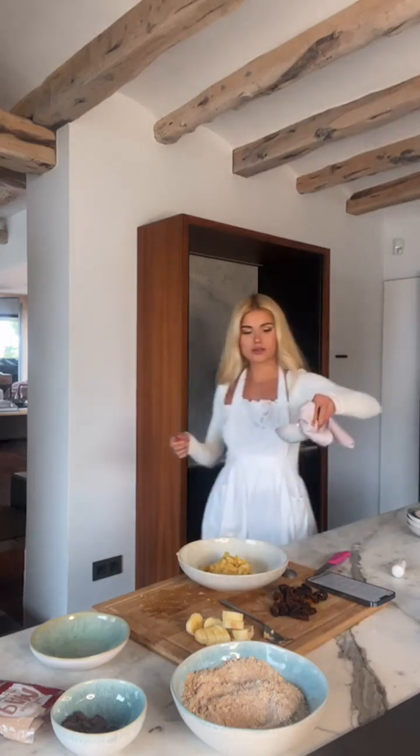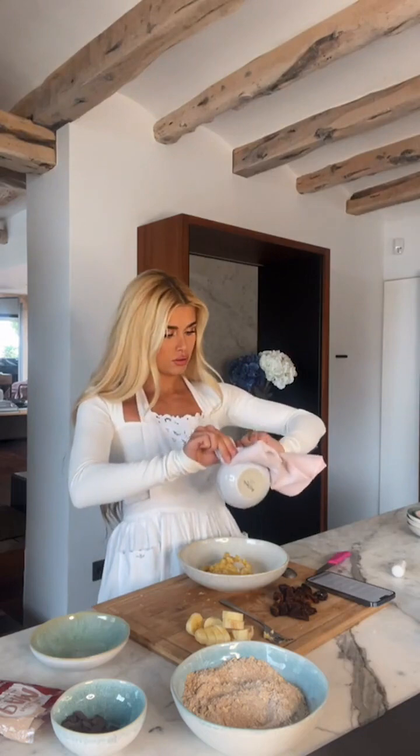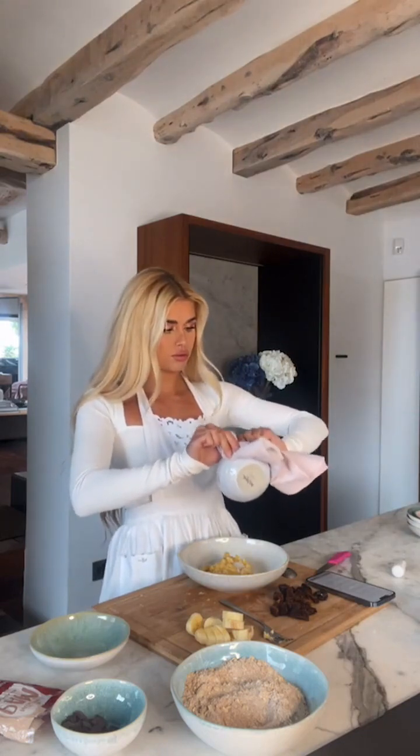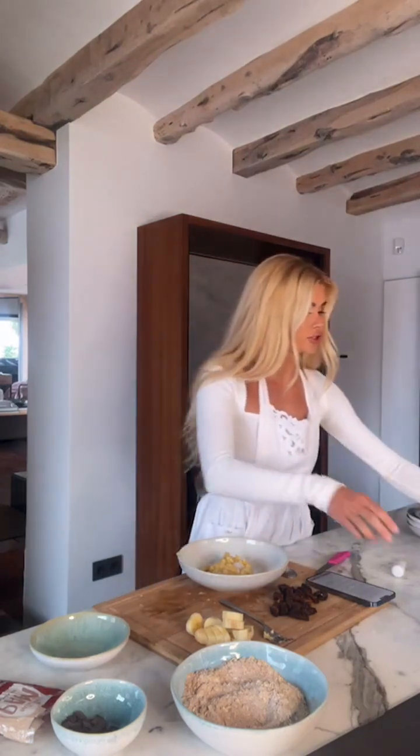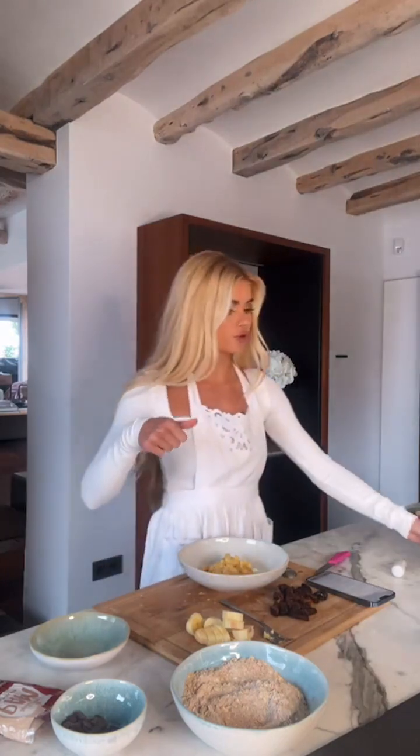Putting the liquid coconut oil in here. We also need 50 milliliters or grams of plant milk or water — that's about three or four big spoons. Then we combine all of those ingredients, so combining everything that is wet.